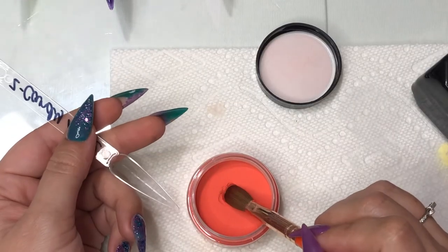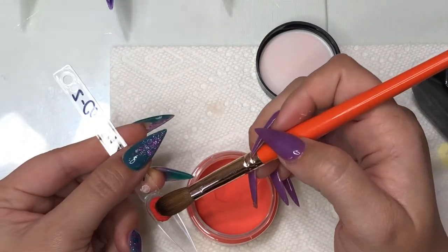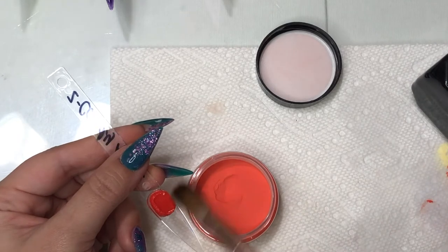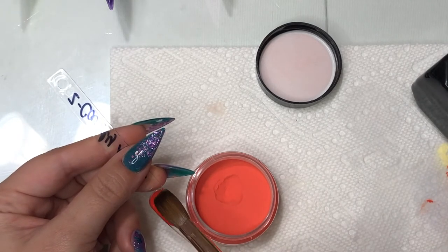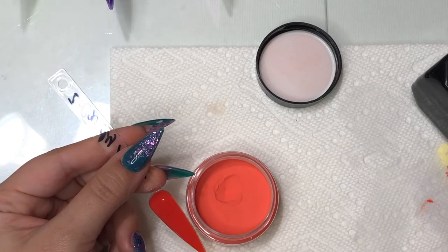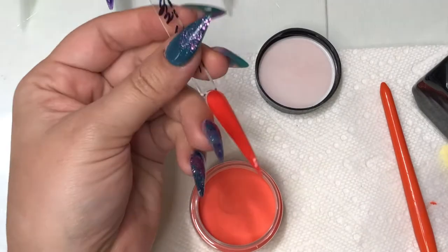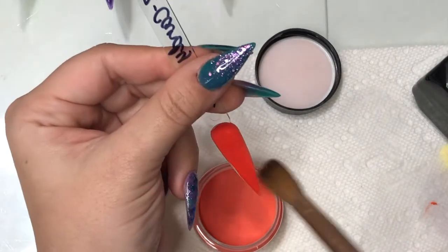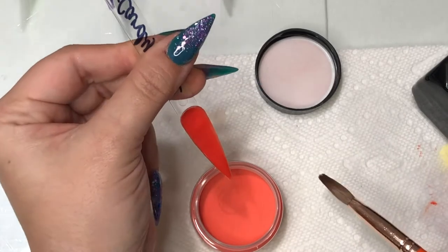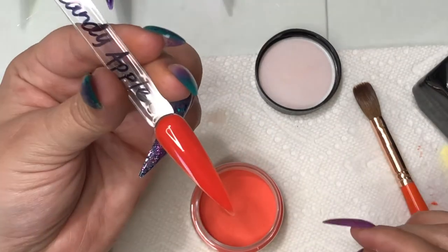This next color is called Candy Apple — a really bright red color. I would say the red definitely has orange undertones, but red nonetheless. I can see this color being super pretty for a summer set or even a Halloween set. You'll see me pop a little bubble there because I want a nice, smooth swatch stick, but overall it laid really nicely and it's such a pretty color.